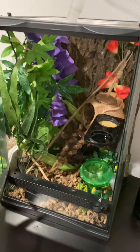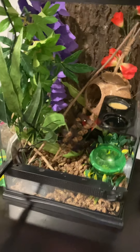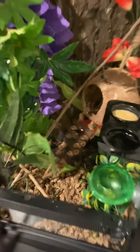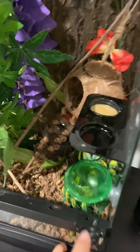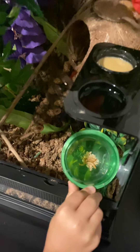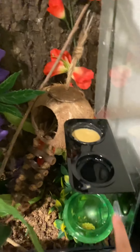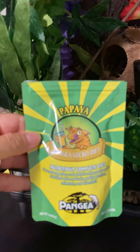His cage has to have many sorts of plants in there so he can crawl. And he likes to hide, so you need some hiding places. At the bottom you put some moss. In one food dish you put a few worms and crickets, and in this food dish you put papaya and some water.